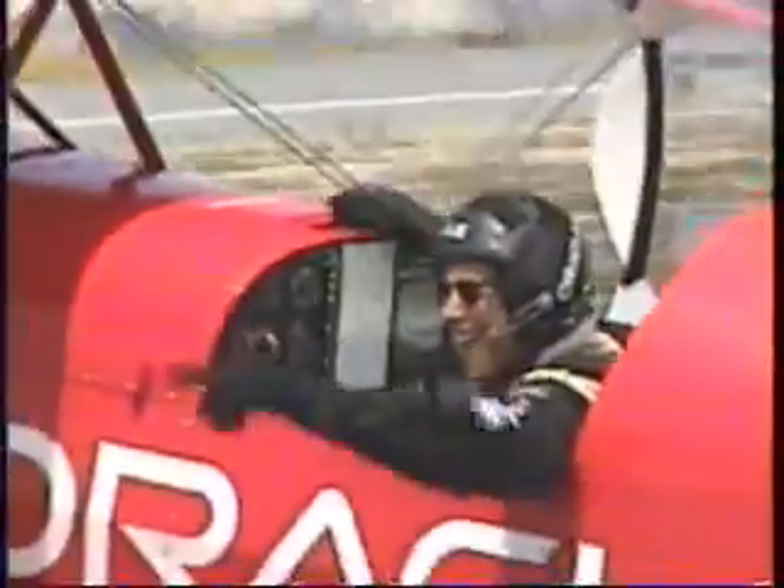I hear that applause out there to the right. So please put your hands together as this great American comes by — that is Sean D. Tucker and the Oracle Challenger. Please give him a big wave and a round of applause.